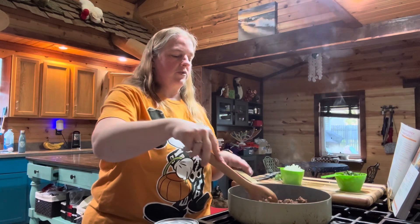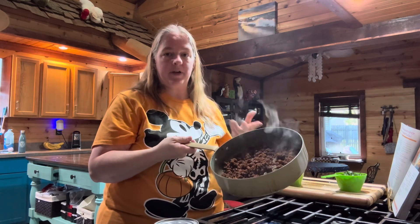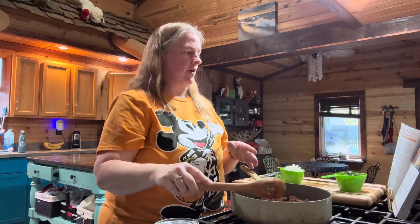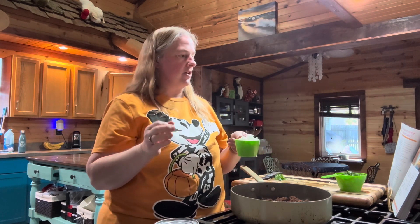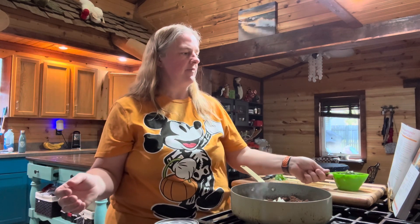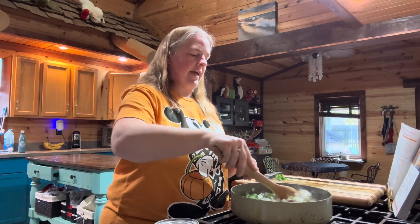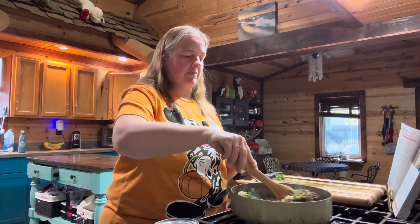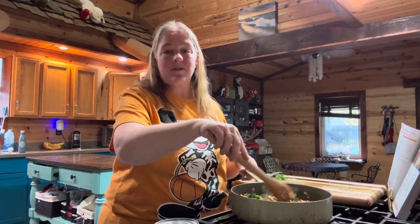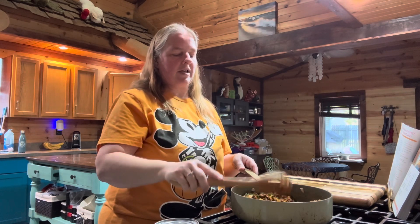Once you have all your onions and peppers chopped up, take your three-fourths of a pound of chorizo — about 12 ounces — and cook it in a frying pan until it's done, about eight minutes. I've already done that here. Then add your one cup of diced Spanish onion — I'm using a sweet onion since I couldn't find a Spanish onion — and one cup of diced poblano pepper. Cook that for about eight minutes until soft but not brown. Make sure while cooking your chorizo that you break it up into small pieces.